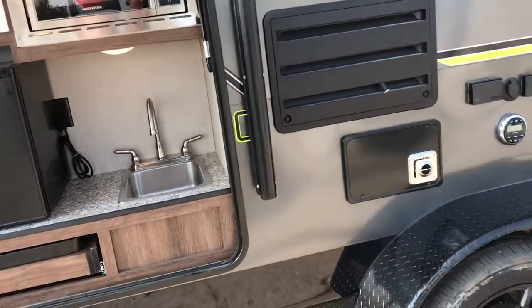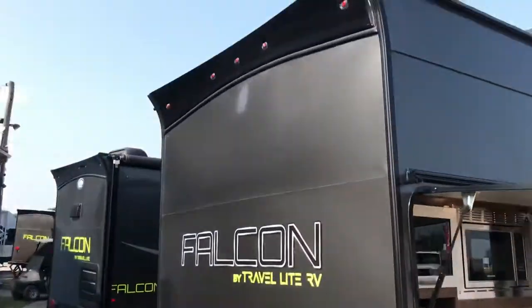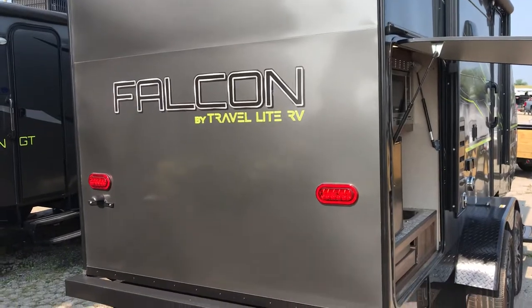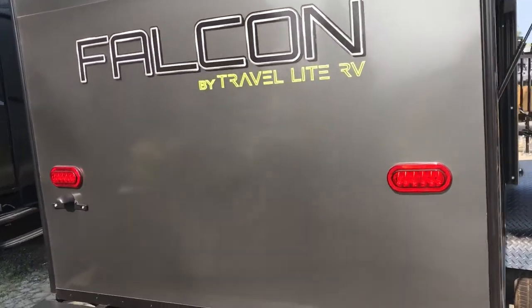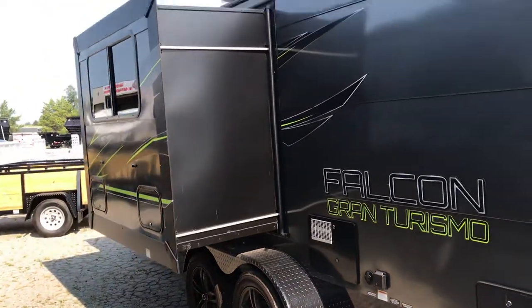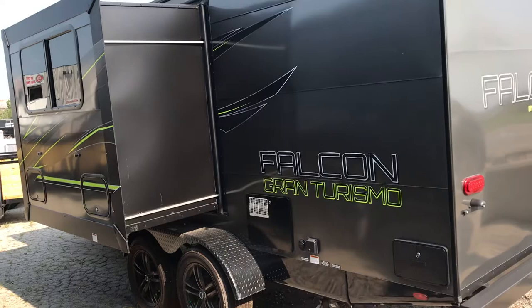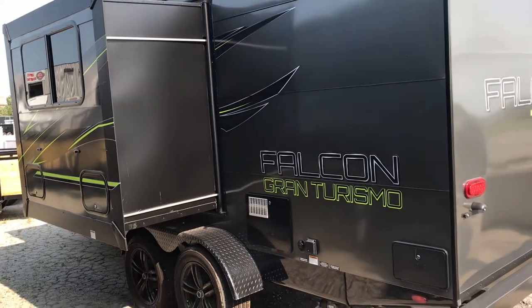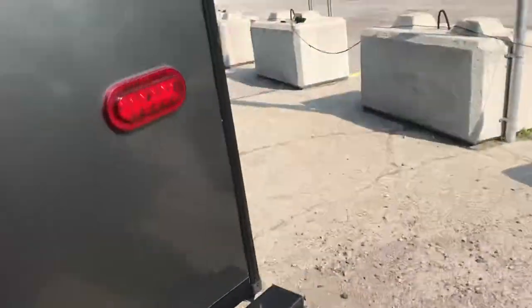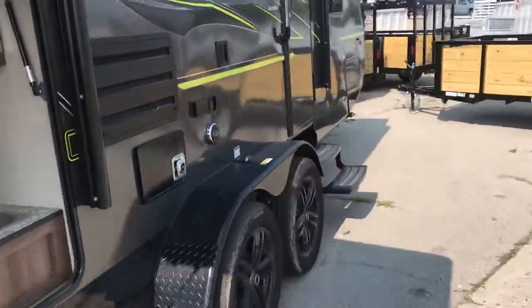On the back side you can see a really cool curved design — everything about this model is different than anything else in the industry. It has smooth siding and a larger slideout than standard trailers, even within the Falcon Series, giving you more space inside. All the lighting is LED, and there's an outside shower as well.